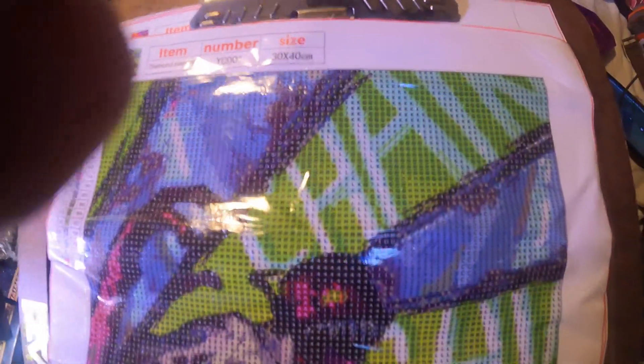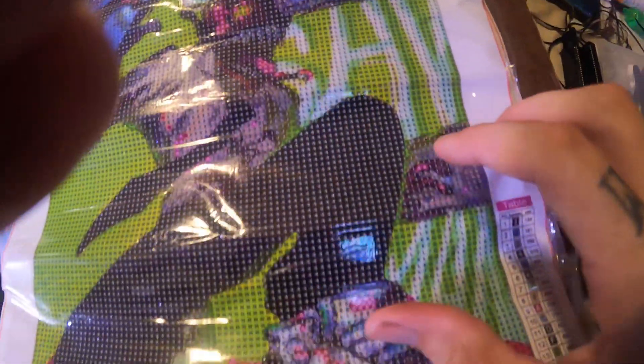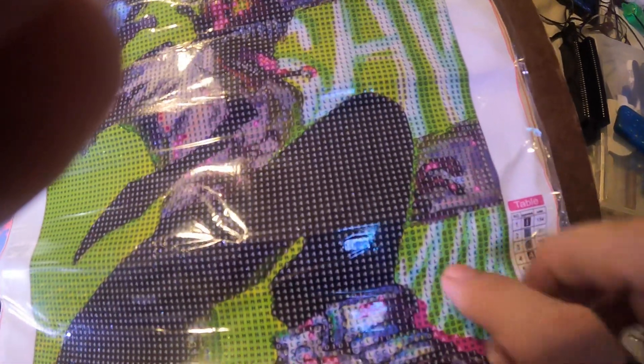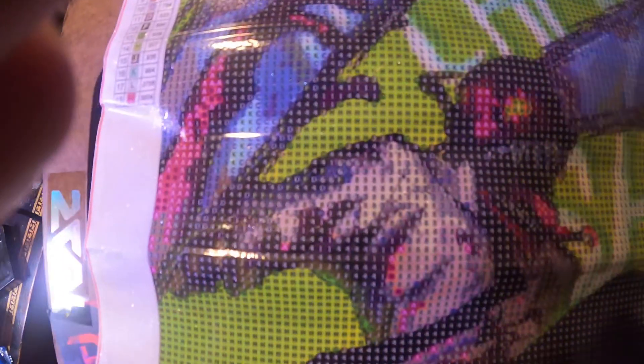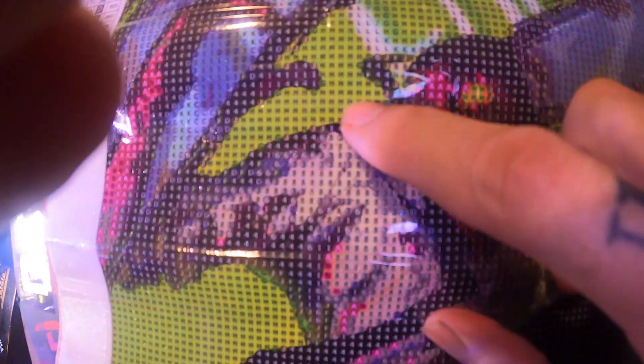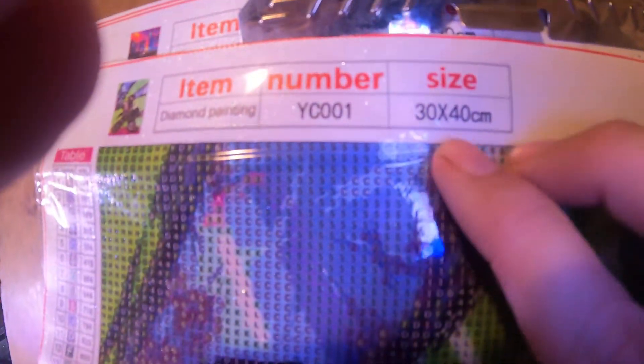This one has a lot of color blocking all in here — no potpourri mixed in. It spells out 'Chainsaw Man' so I'm not sure if you'll be able to tell that when I'm done, but it looks kind of cool. It doesn't look super pixelated and seems to have good definition for the size — it's only a 30 by 40.